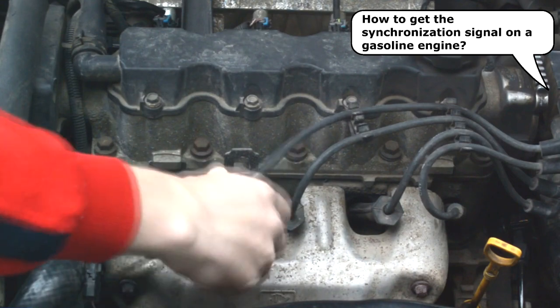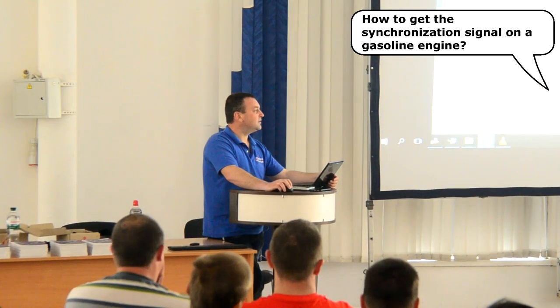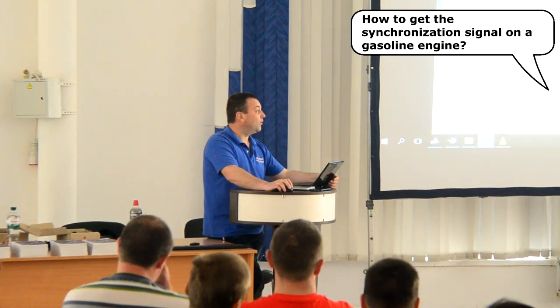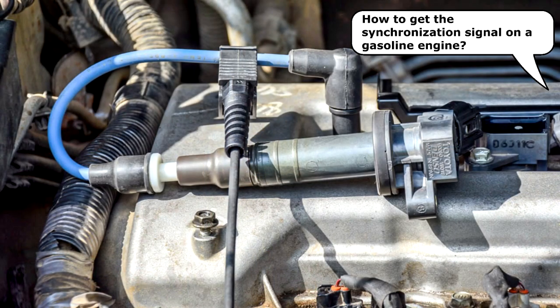On vehicles with individual coils, commonly called COP for coil-on-plug ignition, the ignition coil belonging to cylinder number one may need to be removed. If needed, we use a spark plug wire between the ignition coil and the spark plug. The sync adapter or probe is then attached around that plug wire.